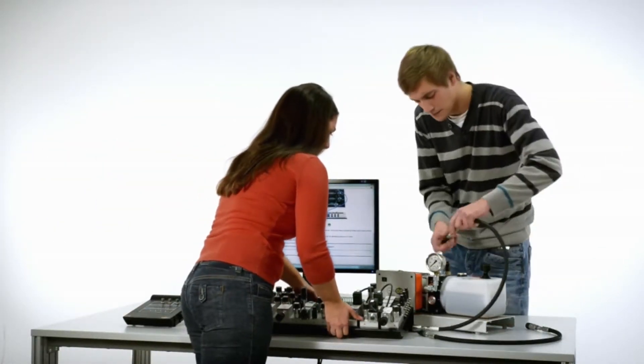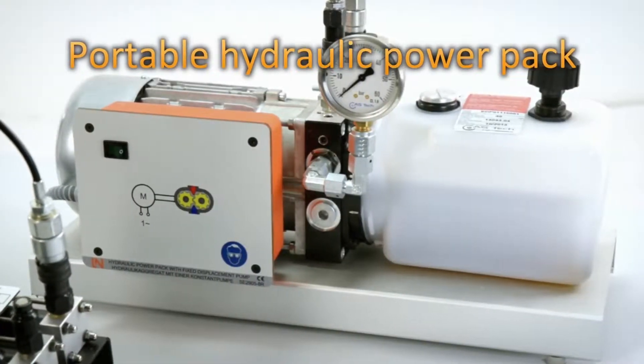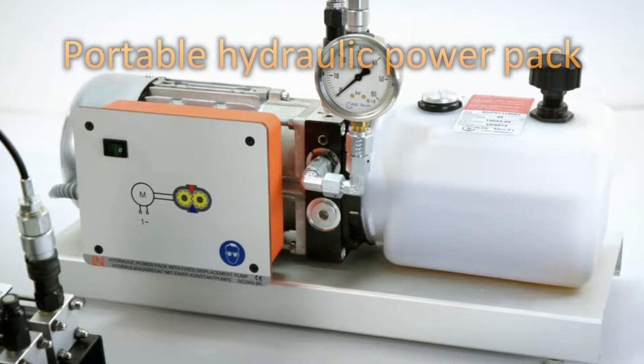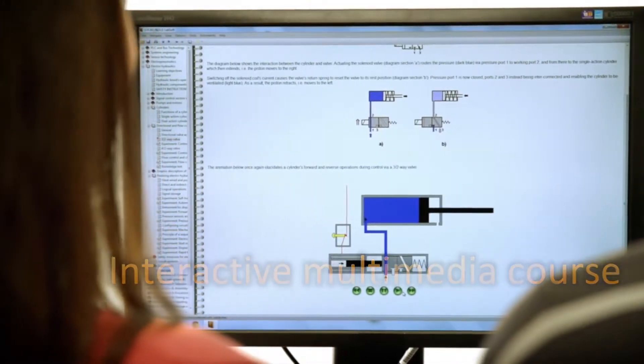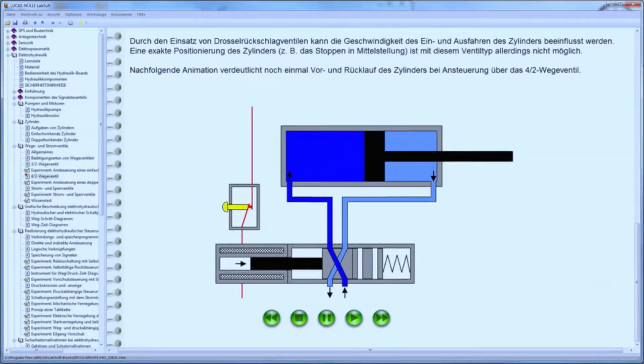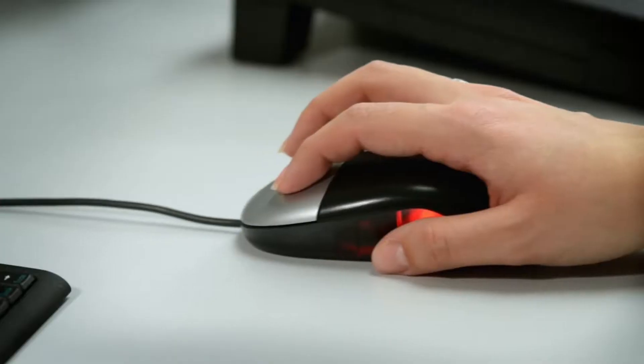The hydraulic power pack, including a fixed displacement pump, fits into any laboratory or classroom. The theoretical fundamentals of this subject are conveyed to students using cutting-edge animation and graphics. This animated and graphically enhanced training material provides comprehensive explanations of the subject's technical context and relationships.